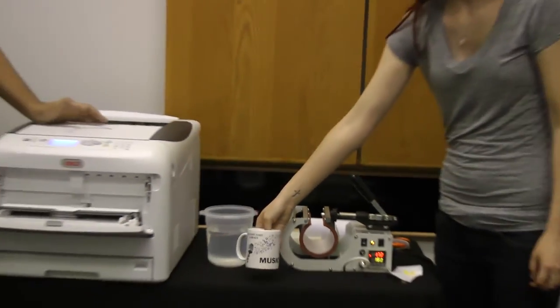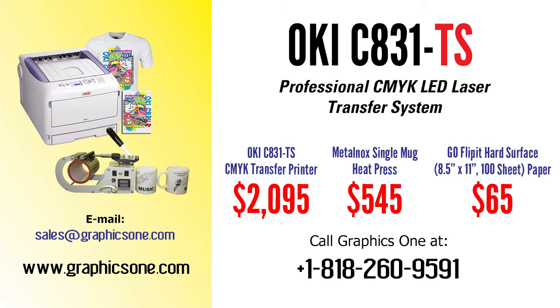Thanks for watching. If you need to contact us, reach us at info@graphics1. I'm David, this is Samantha, and this is our Go Quick Flicks. See you next time.